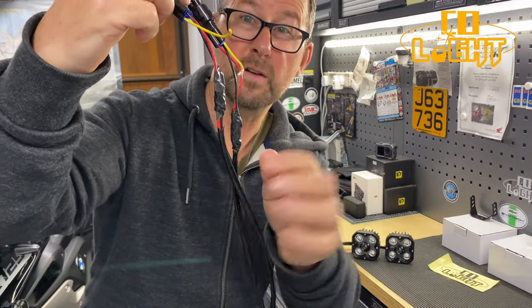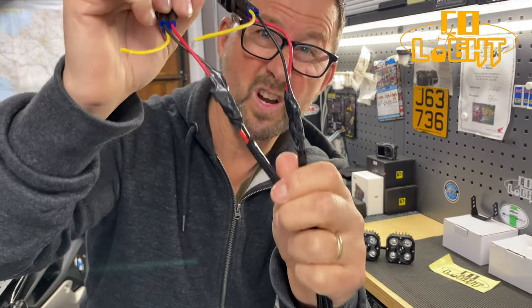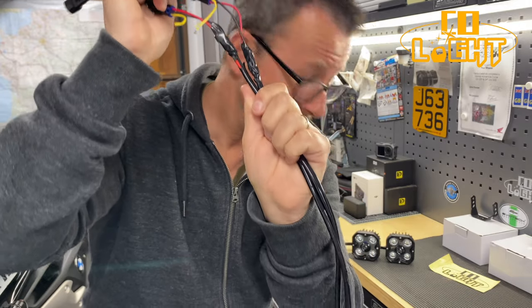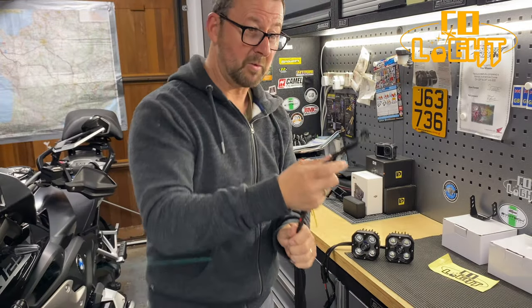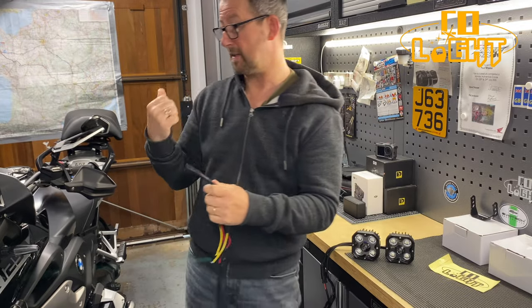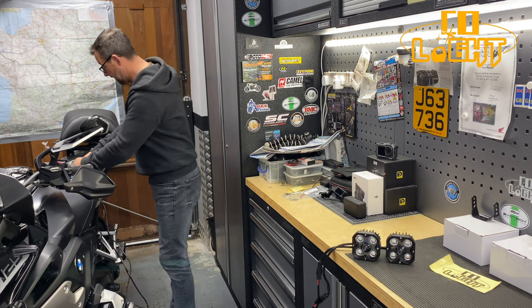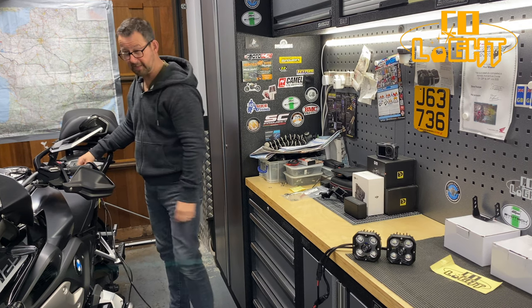That's all the wiring done. The yellow wires are not being used - they're not carrying any power whatsoever. Ideally I'd use a soldering iron but I haven't got one today. They're all plugged in with the Y connector and plugged into the accessory manager, which I've already pre-programmed for these new auxiliary lights.